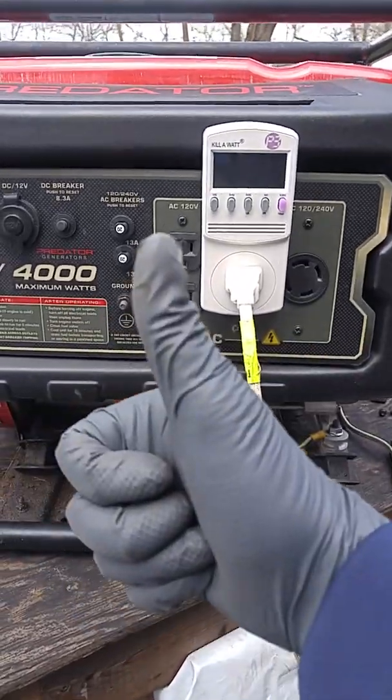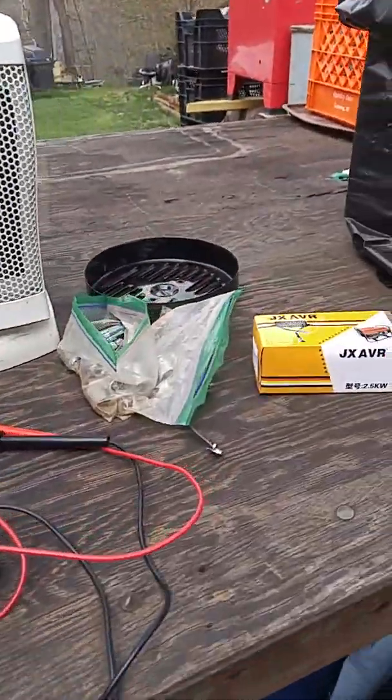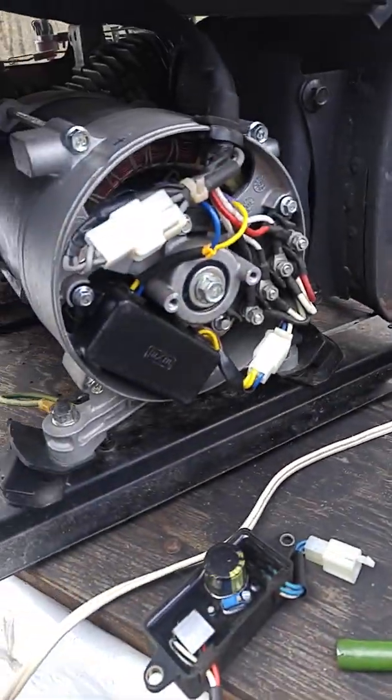We're good to go. This is an easy fix — just a $10 one of these little AVRs on eBay.